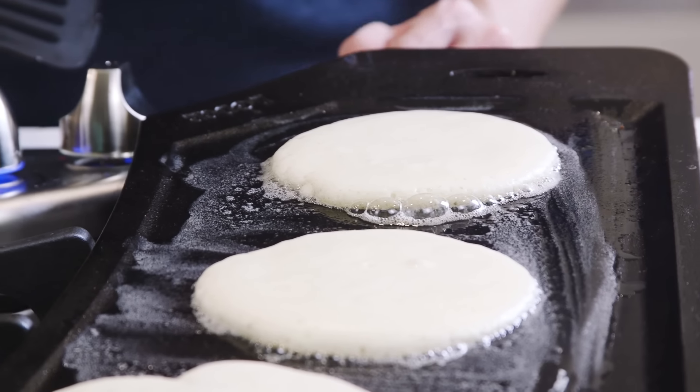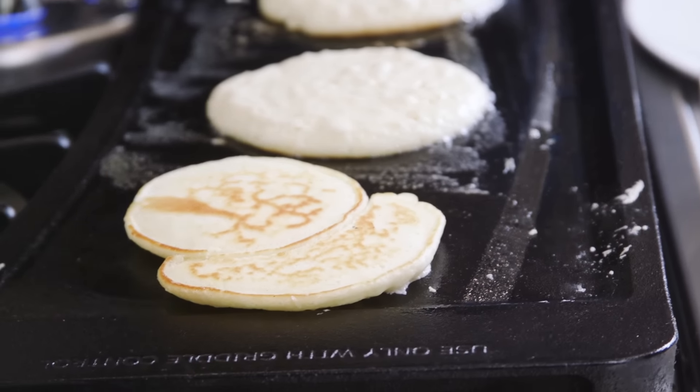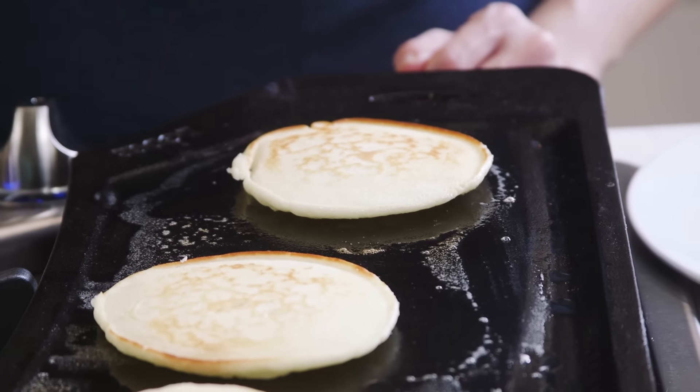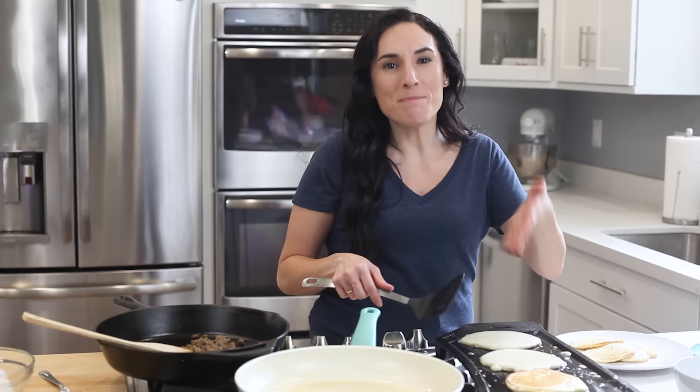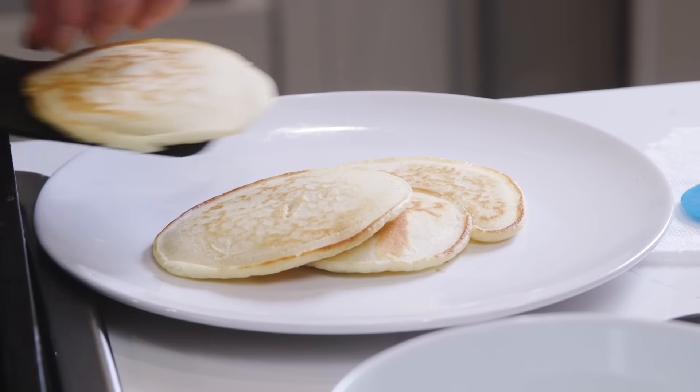So once you see the little bubbles on top, it's time to check the bottom, and once they are that beautiful golden brown, it's time to flip. After that, it's just about a minute until they're ready to be transferred out.